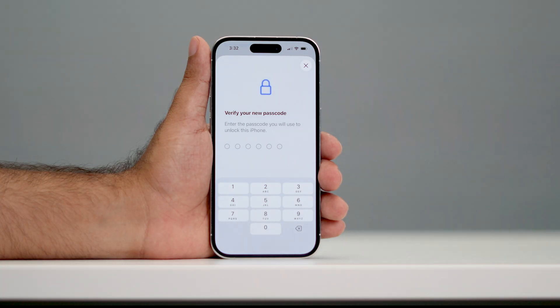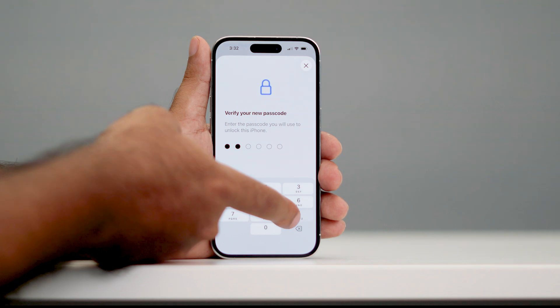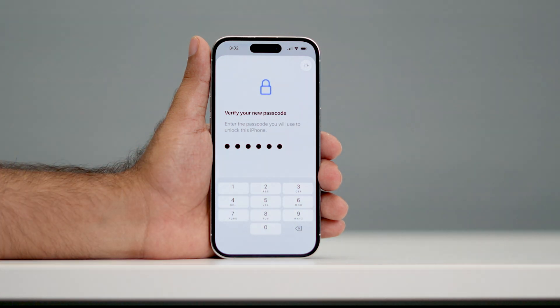Now it asks you to verify it, so you have to type it once again. Let me type 369147. You can give your password as whatever number you like.